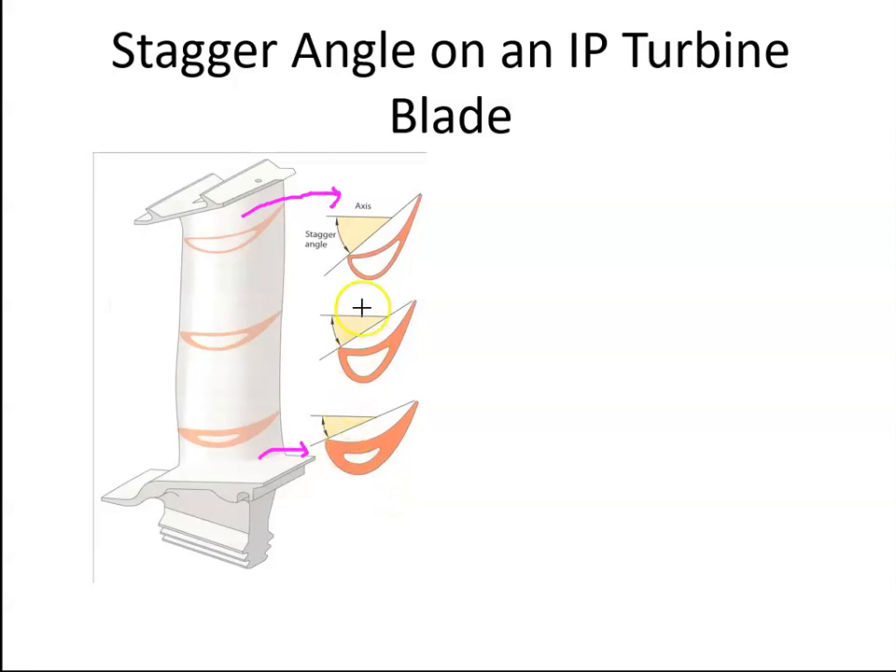Consequently, the blade angle will change from root to tip. The angle between the chord length of the blade and the axis of the engine — we call that the angle of incidence if it was an aircraft, but in this case we call it the stagger angle.